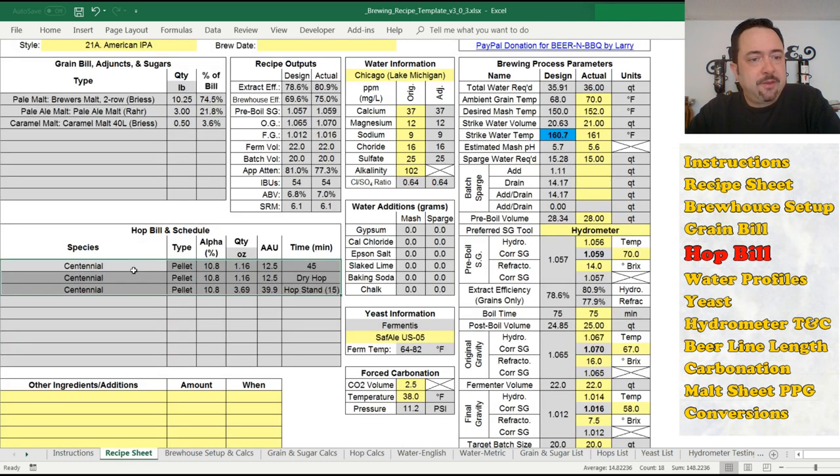All these values get mapped to the recipe sheet as well — the species, pellets, alpha, and I put AAUs in here. These alpha acid units aren't so much for brewing, but for conveying quantity. If you go to the home brew shop and can't find 10.8% alpha hops but find 10%, the AAU value — alpha percentage times quantity — tells you how much total you need, so you can do the math in your head to estimate how much more hops to buy. The recipe sheet also lists time, dry hops, and the hop stand time for brew day. That's the hop calcs tab.